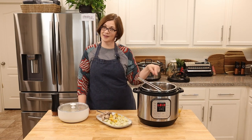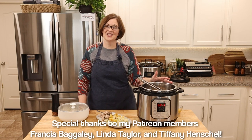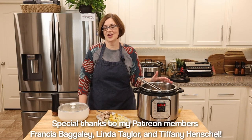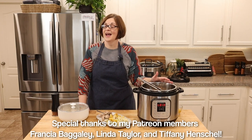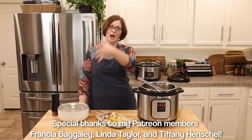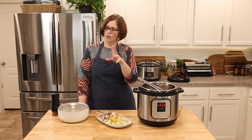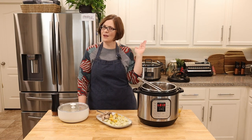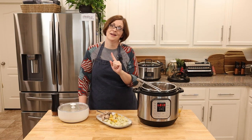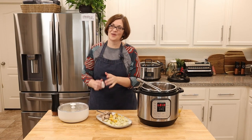If you enjoyed that video, give it a like, share it with your friends, and subscribe to my channel. I do videos several times a week and I'm always looking for the next adventure, so if you have one for me leave it in the comments below. If you want to know if something you've always done in the crock pot is okay in the Instant Pot or the air fryer, ask — I'd love to consider doing that for my next adventure. I'll see you on the next one, bye guys!